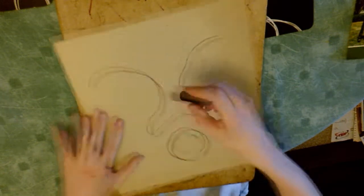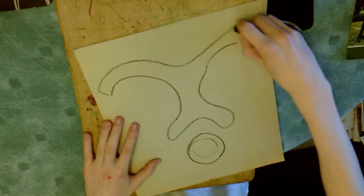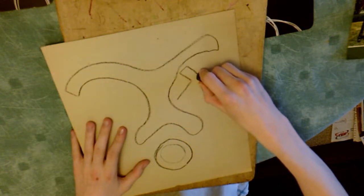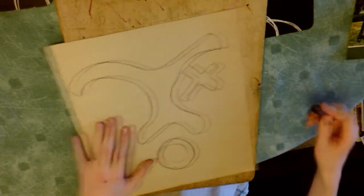I had already made a mask and I wanted this one to be quite different, so I went for lots of curves because my original mask had a lot of straight lines and angles. You might want to get a piece of scrap paper and come up with some designs beforehand, or maybe just dive in.